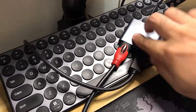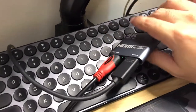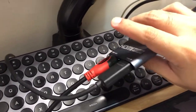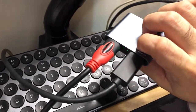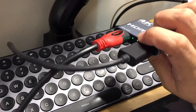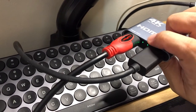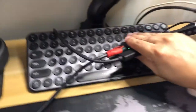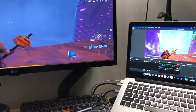I also noticed that after plugging it in, the capture card is already getting warm — quite hot actually. There's a green light on both sides so at least you'll know if it's working. But yeah, it does get hot, though not burning hot.